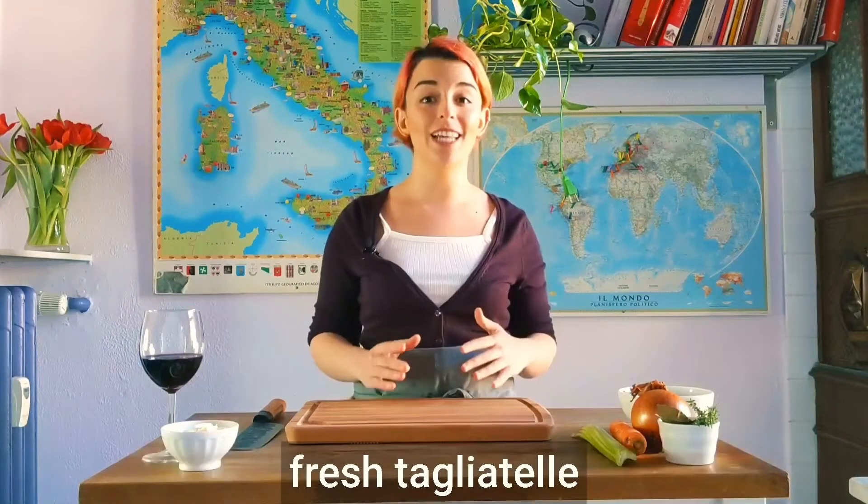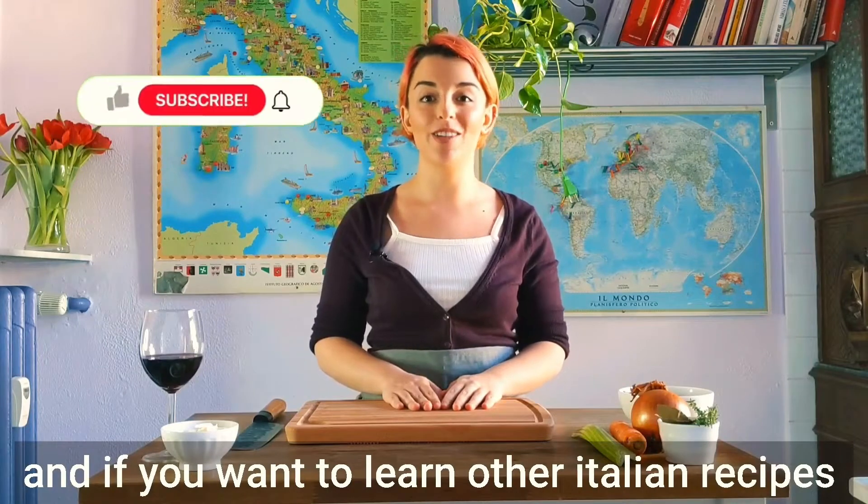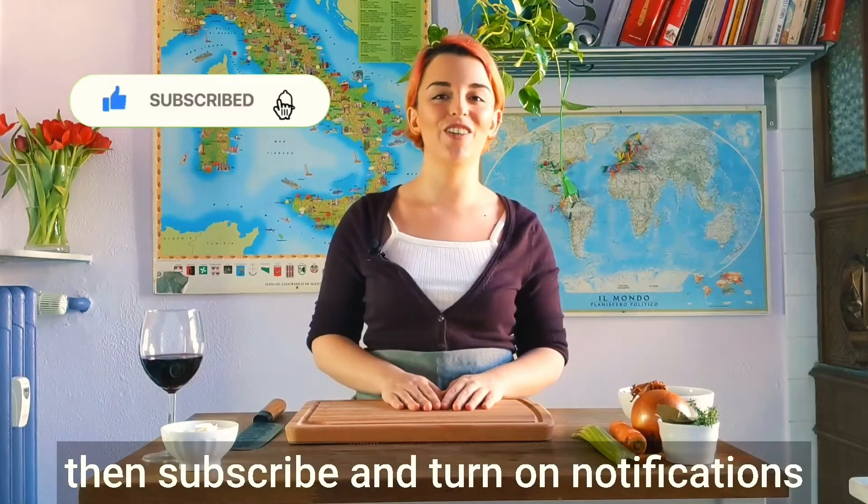If you want to learn how to make fresh tagliatelle, then keep watching. And if you want to learn other Italian recipes, then subscribe and turn on notifications.